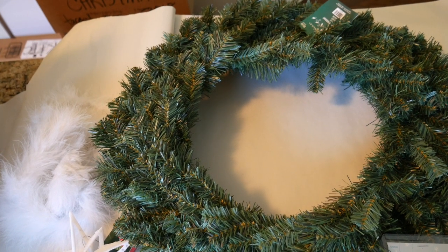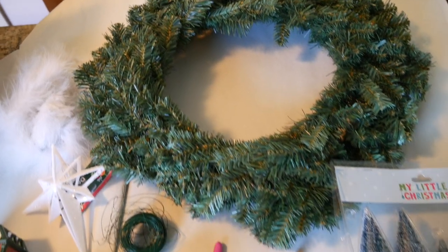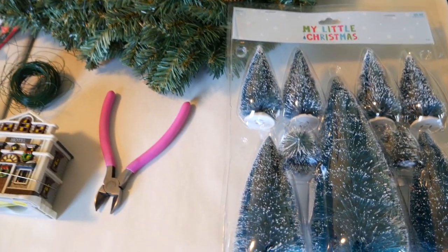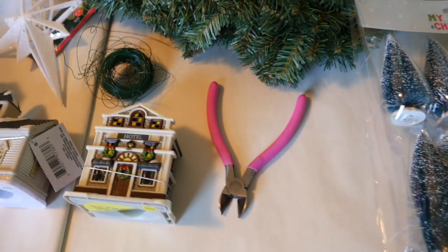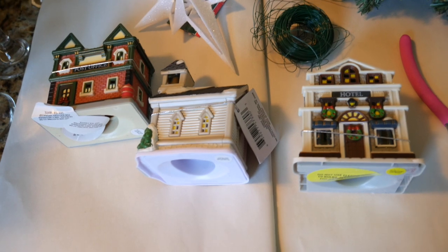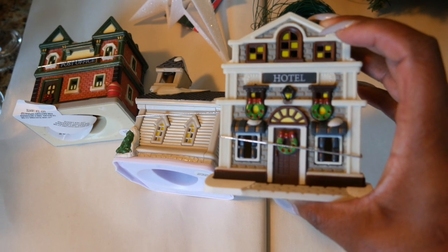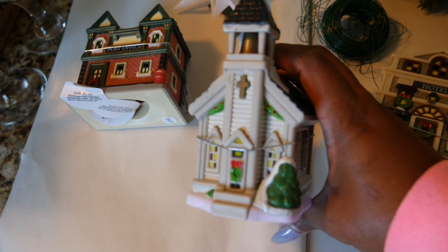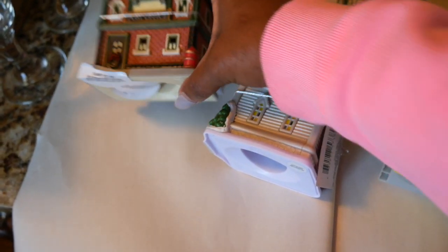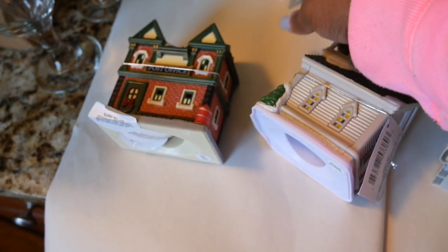Hey guys, thank you so much for watching. In today's DIY I am going to create a village wreath. For the DIY you'll need a wreath — I got mine from Hobby Lobby for five dollars. You will need some bottle brush trees, some wire cutters, some wire, and three or four of these little villages — it really depends on your own taste. I got mine from the Dollar Tree: the little church, the post office, and I can't remember what the other little one was.